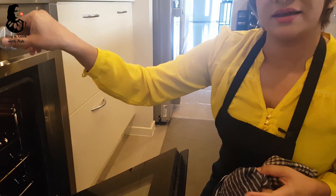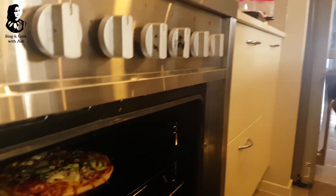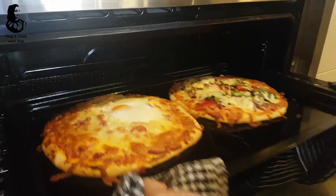After this, let's talk about the ingredients. If you want to check the ingredients, it will depend on the ingredients.